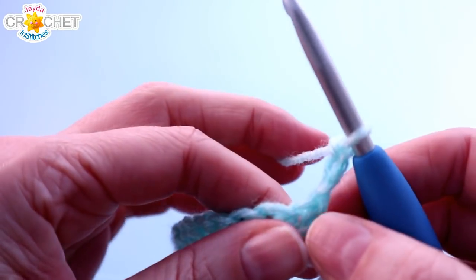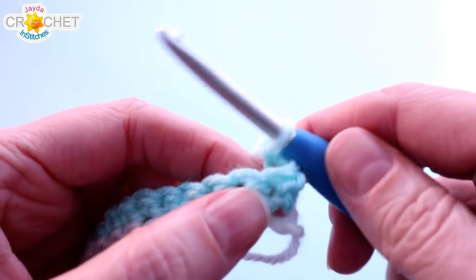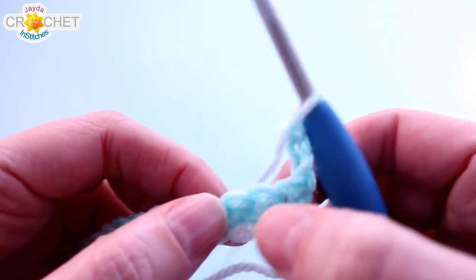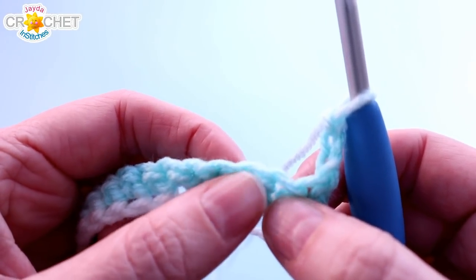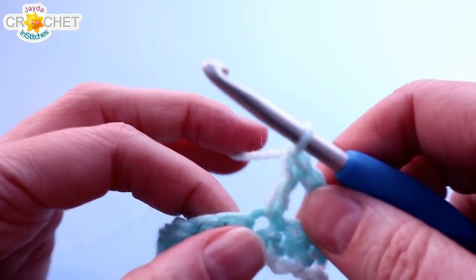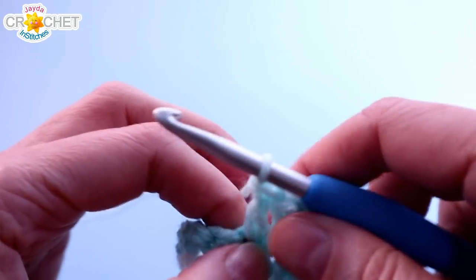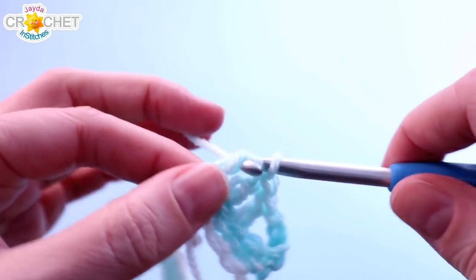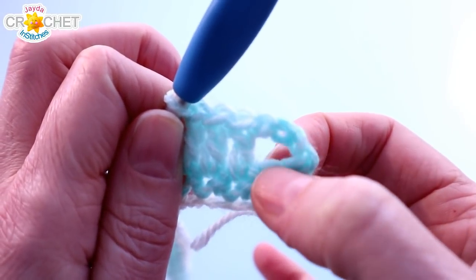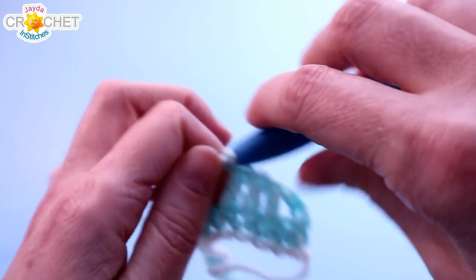Because the chain 3 counts as a double crochet, the first stitch at the beginning of every even row is already used. So we skip the next stitch, then double crochet into the following 3 stitches — 3 stitches in a row. It should look like this: you've got a chain 3 sitting here, you've skipped a stitch that is completely unused, and you've double crocheted into each of the next 3 stitches. Now, the cross back.